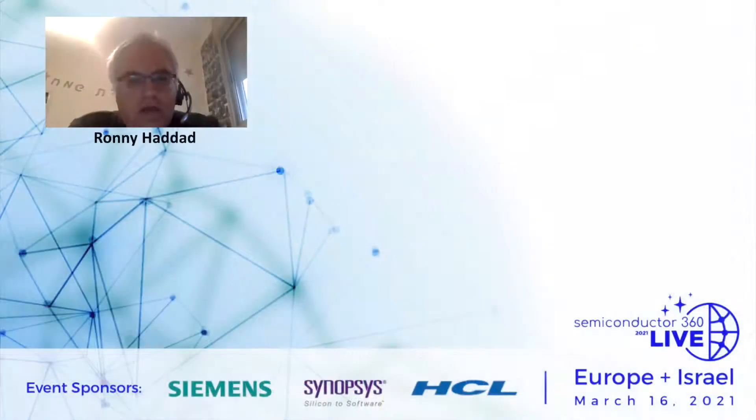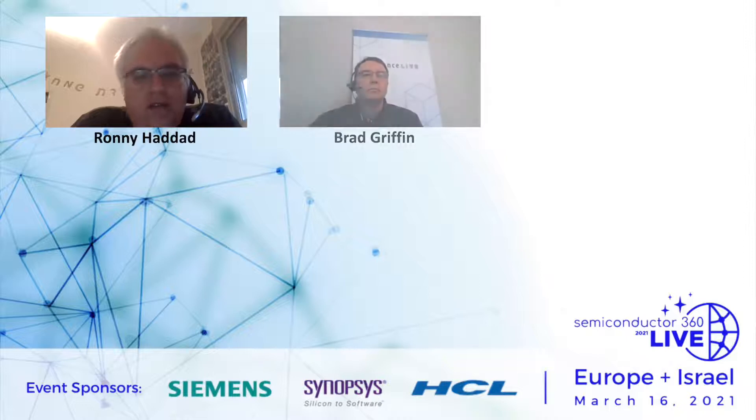I would like to thank the speaker for their presentation. Let's go to the questions we have from the participants.